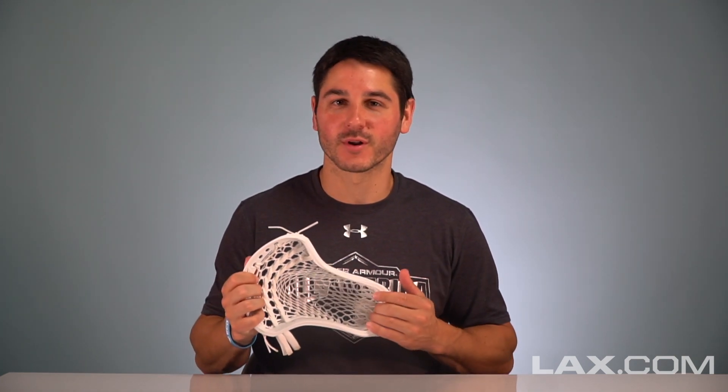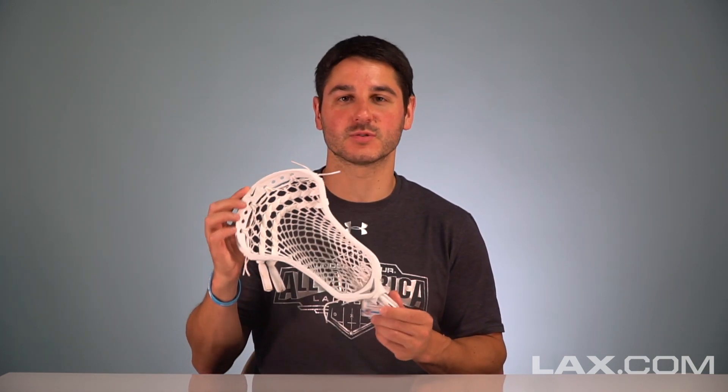The CEO, as you guys probably already know, quickly became one of the most popular face-off heads on the market after being launched as an attack midfield head. This is mainly due to some of the best college players in the world using it for face-offs because it had some very unique flex points. So after some time, they went back and are re-releasing the CEO 2 with some improvements that really optimize it as a face-off specific head.